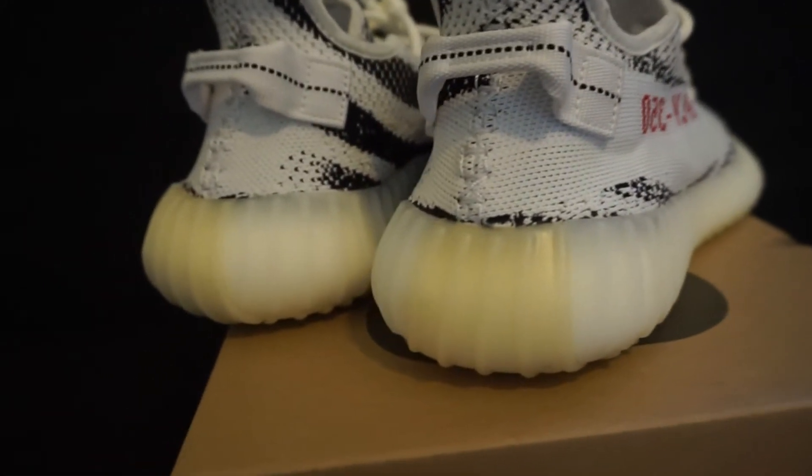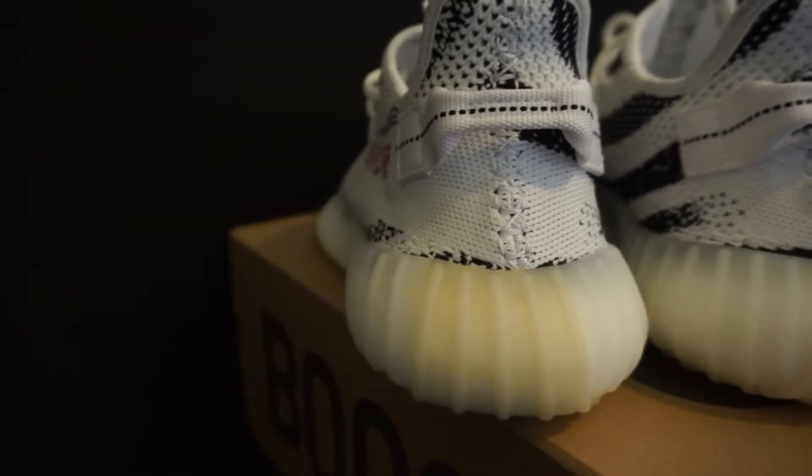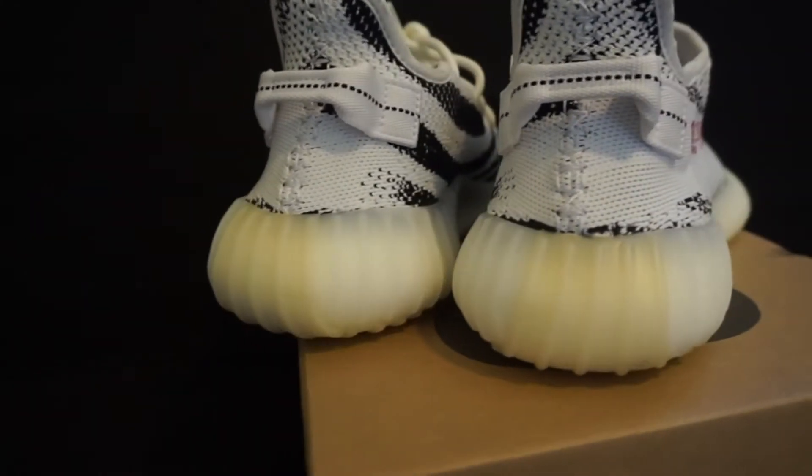It kind of throws off the midsole — it's like a piss color, I don't really like it. That's the only complaint I have about this shoe. Everything else is dope, this shoe is really clean.